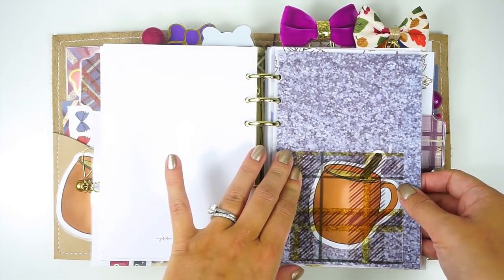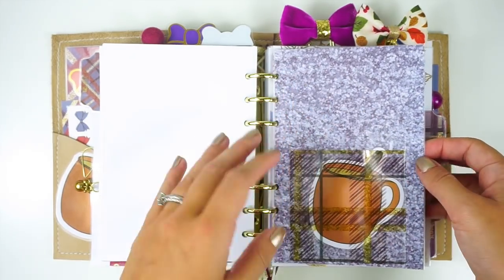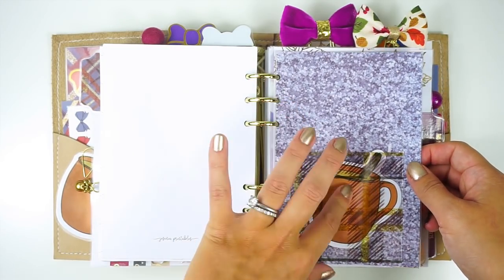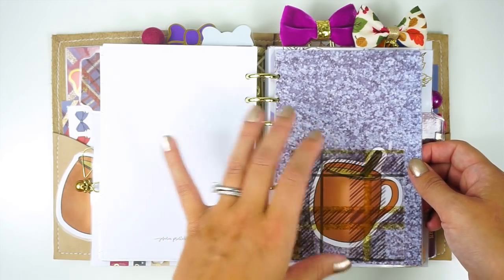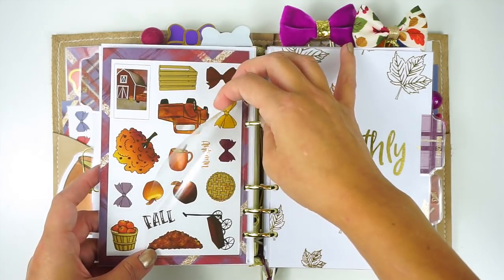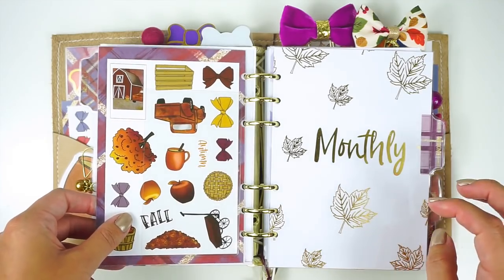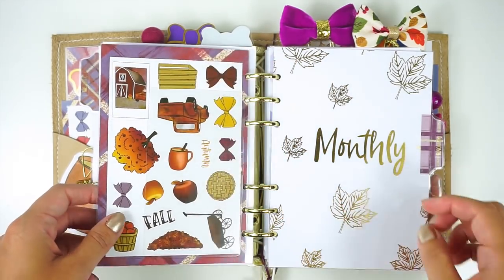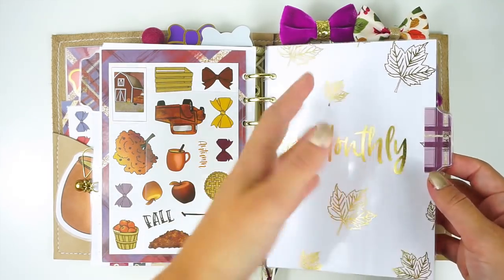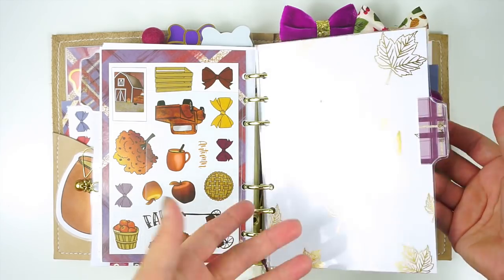So then onto my next one — I have another divider from the Scribble Prints Co kit. I laminated all of these. Then this pocket came with the kit, and that's some of the actual sticky notes I had turned into a die cut in the front. On the back of this I have a pocket from Amazon. I just split it open because I really just wanted this sticker sheet to fit in it — so I split it open to hold that sticker sheet.